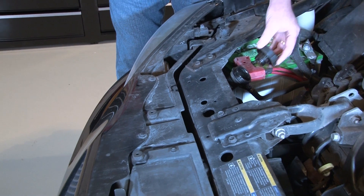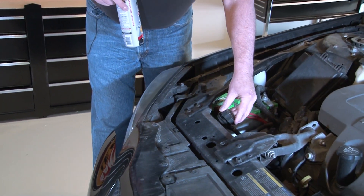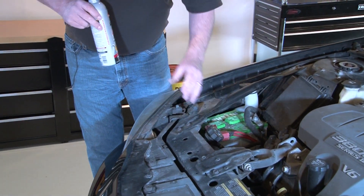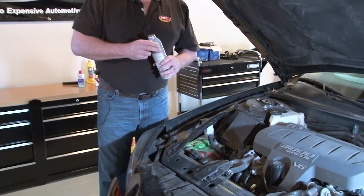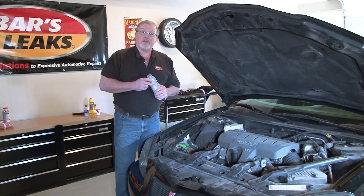Make sure that the radiator is at its proper level. Also check the reservoir to make sure that it is at its proper level. Put the cap back on, go inside, start the vehicle up, and let it idle for 15 minutes.